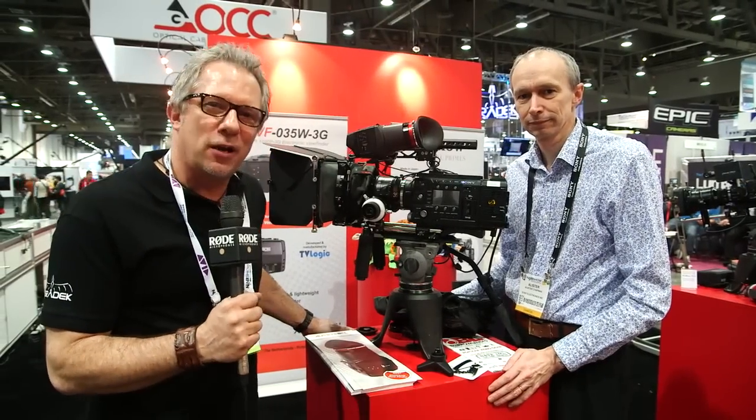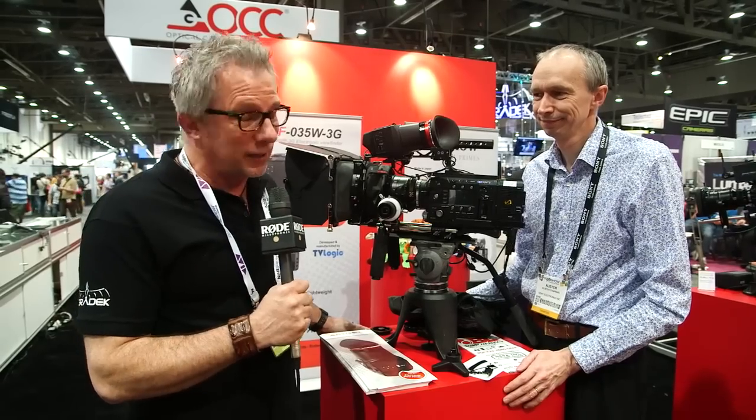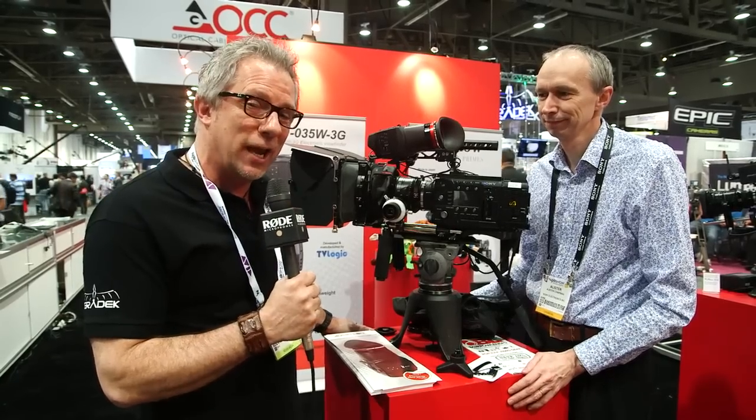Hey guys, Rick Maycumber here for NewShooter.com, NAB 2013. It's been a long day here today, getting a little bit tired, but before we go, we must say hello to the famous Alistair Chapman from the UK, a big fan of Alphatron products. So what do you got to show us today?